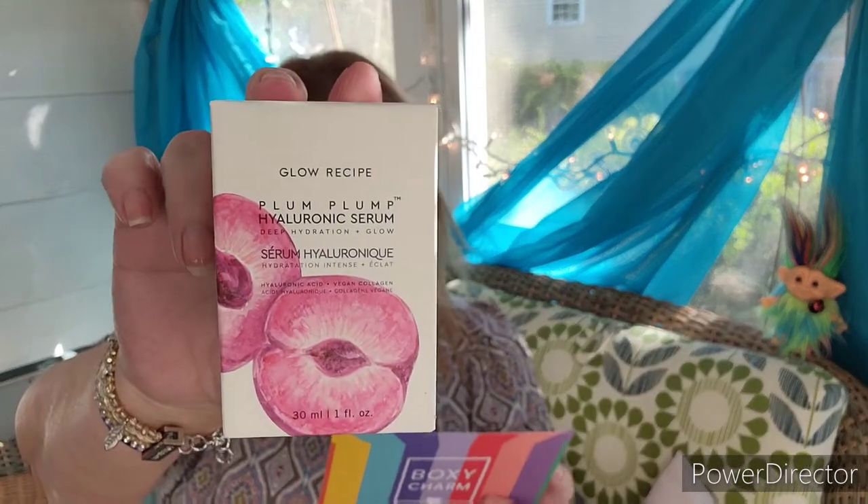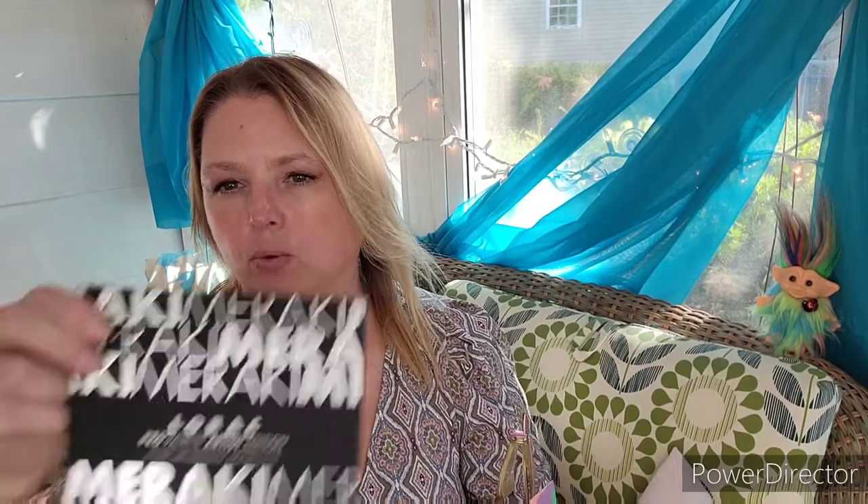Last is the Glow Recipe Plump Plump Hyaluronic Serum, and I do love Glow Recipe. I do have one of these open that I'm actually using. It has five weights of hyaluronic acid and is valued at $42. So that is my premium BoxyCharm. Let me know your thoughts, and let me know if you've used the Lorac palette and whether it's worth using or better to pass along to somebody who doesn't have four neutral palettes.